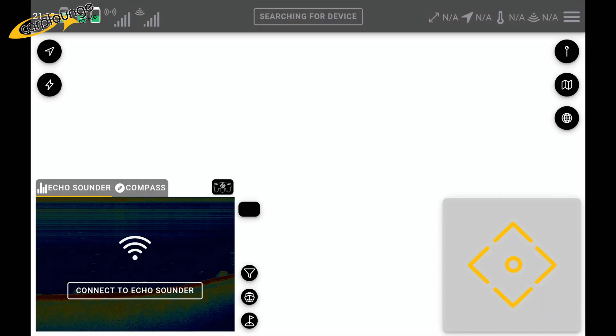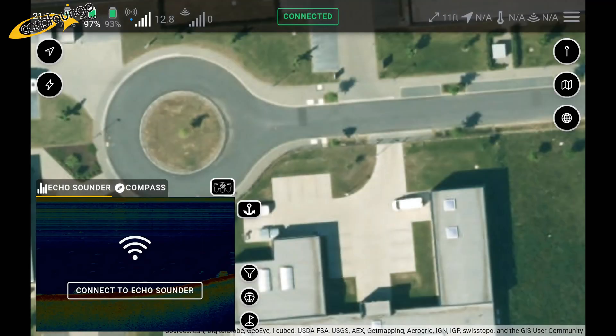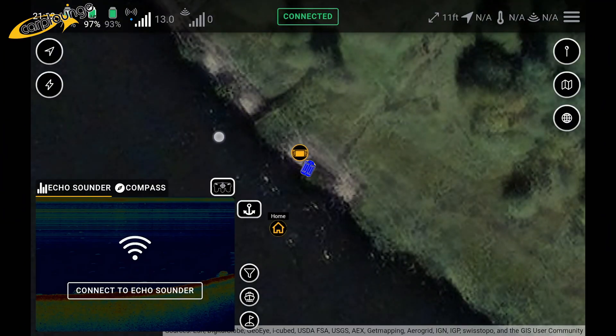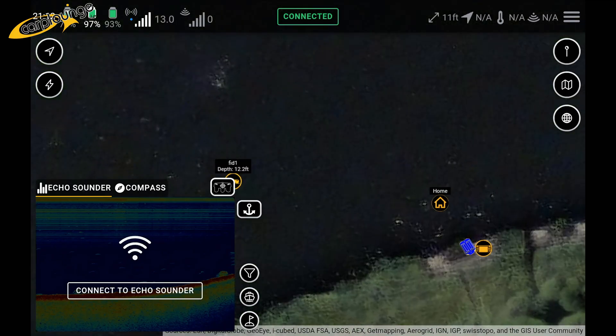Now just reopen up your Cart Lounge app, let the system reboot up, and the main map will come up, which is Cart Lounge Germany. The map will then change as the system finds the location of where the tablet is, and you are up and running.